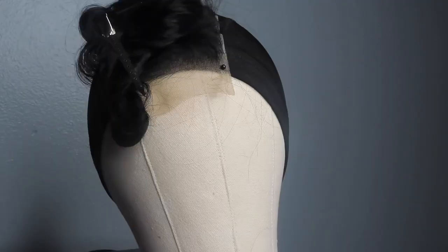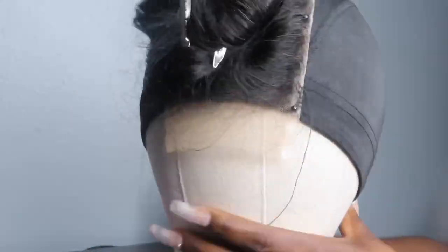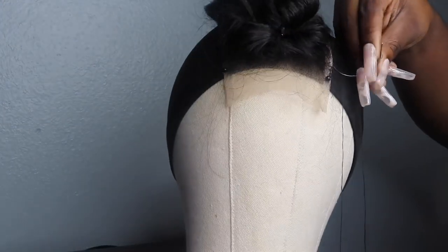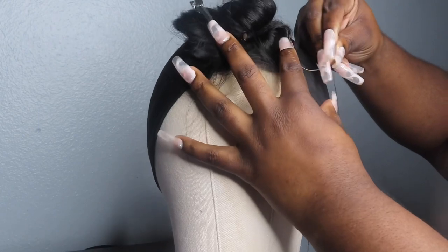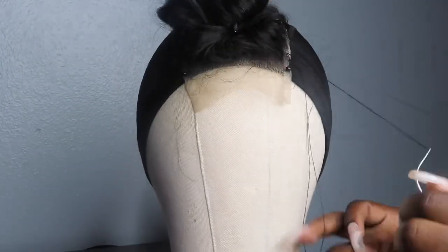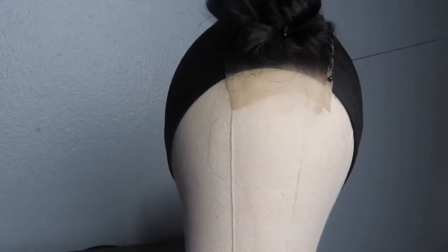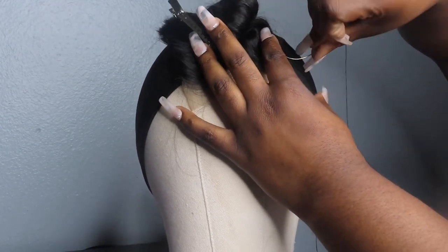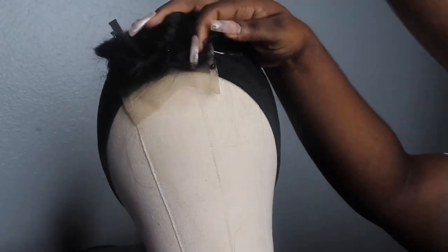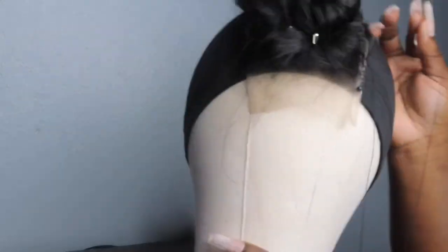This is what the closure turned out to look like. I did have somebody pluck it some more for me, so that's why it looks the way it does. You want to pin your closure down before you start sewing and make sure it's flat, because if it's not flat it's gonna be bumpy. I'm using clothespins — I ran out of T-pins. The way I'm sewing it, I'm sticking the needle through the thickest part of the closure, then wrapping the thread around before I pull the needle all the way through — that makes a blanket stitch. I feel like just going over and under isn't secure enough, so this is how I do it.